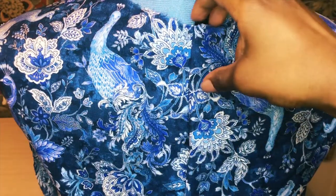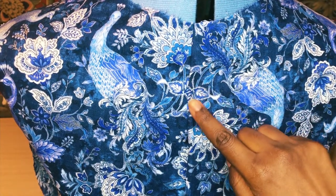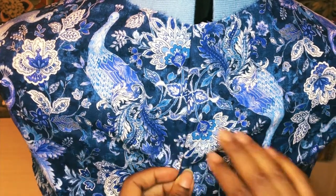Now that our center back is nice and pleated, if you give it a little tug you'll see how much room your garment has to be functional and flat — not stiff and tight.